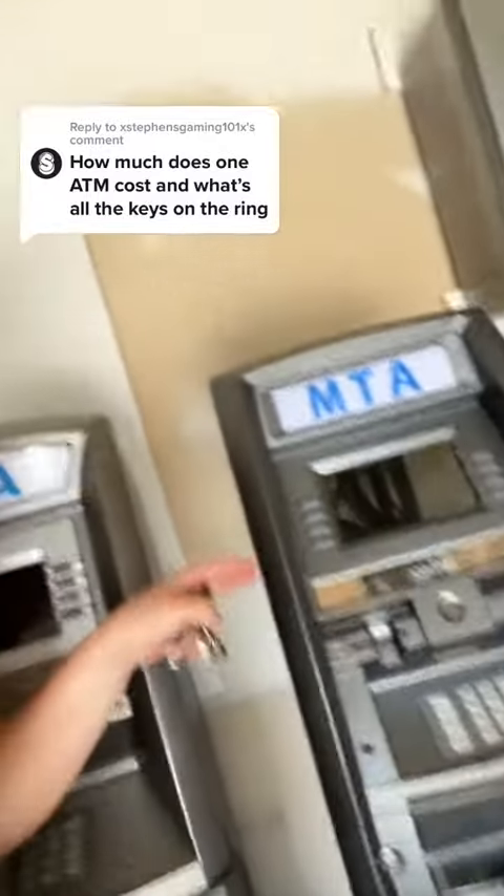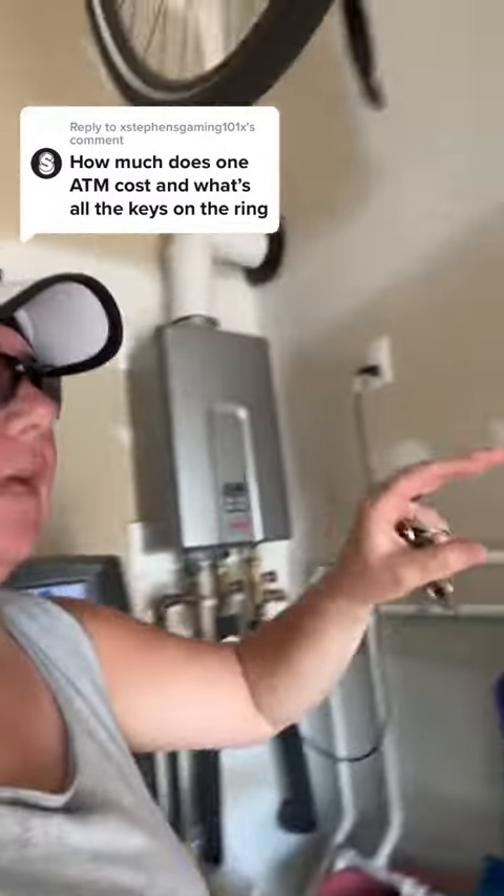These are just the standing ones. If you want a wall-mounted one — one that you put on the wall — those might run a little bit more. I don't have any of those; I only have these standing units.